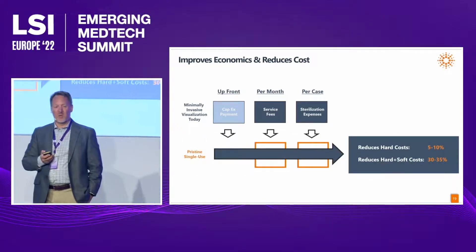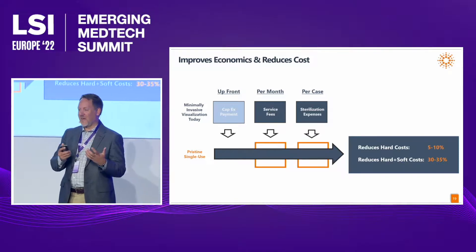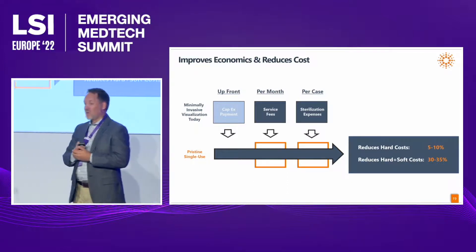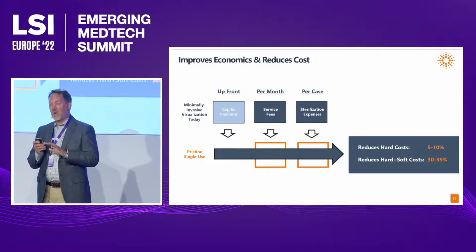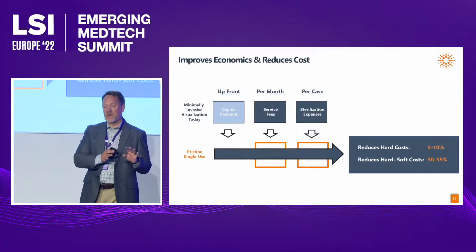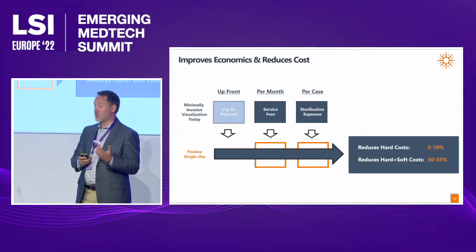This model actually reduces costs. People often love the convenience and consistency of single-use, but expect it to be more expensive — but no, we save people money while also being faster and better. We've done an extensive cost analysis and are confident we'll reduce hard costs between 5% and 10% per procedure. If you include soft costs, we'll reduce costs by as much as 30% to 35%.